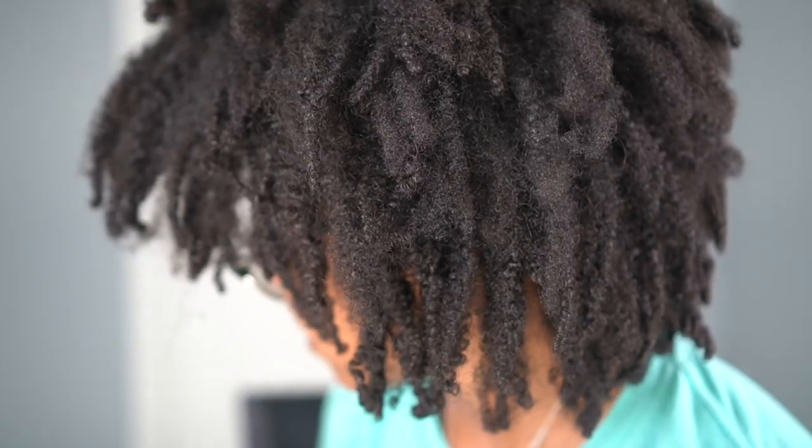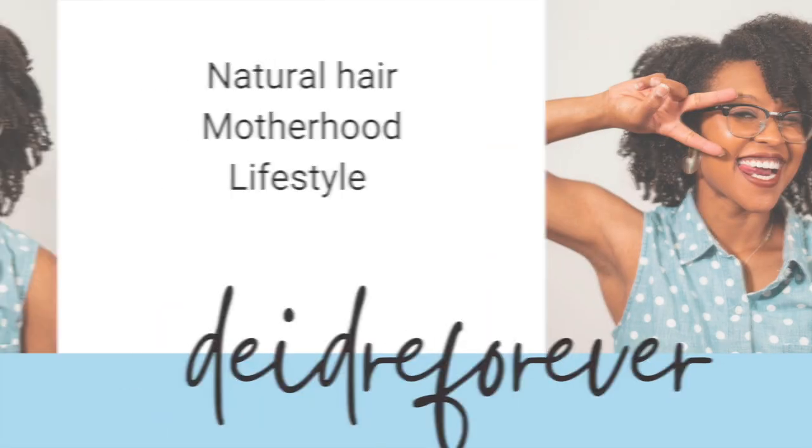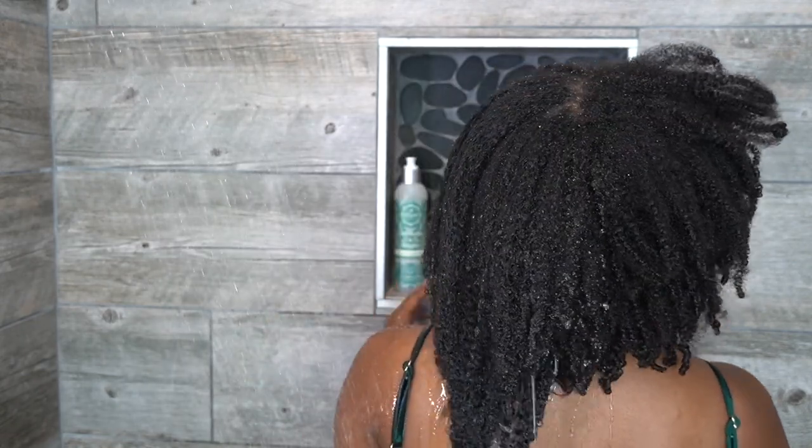I'm getting the close-up of my hair. So let's go to the shower — first things first is thoroughly saturating all of my hair with water.